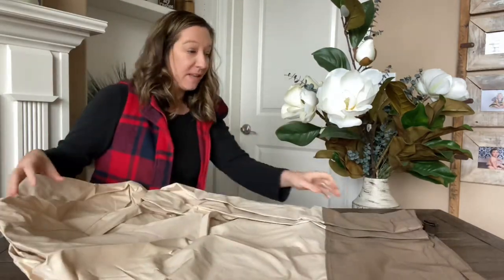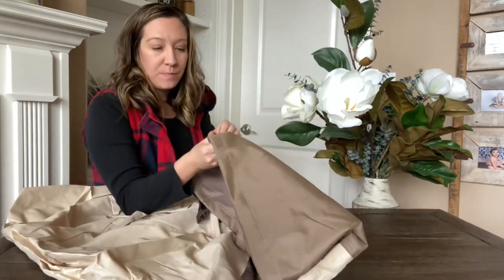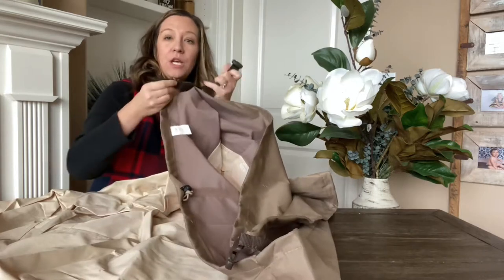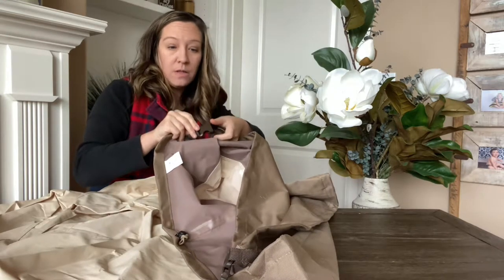This is a very high quality material. It's a very durable canvas material and it has clips on the bottom to clip around the chair legs.